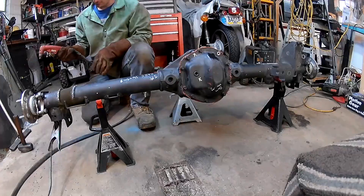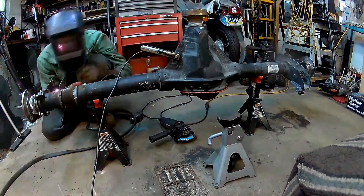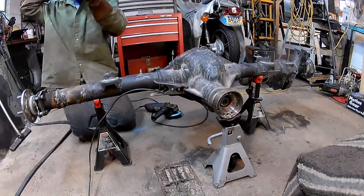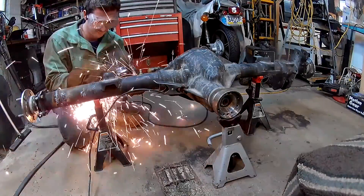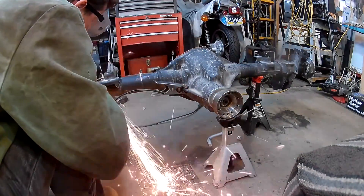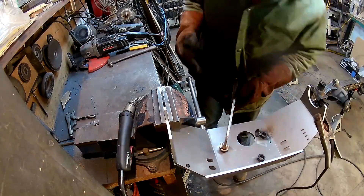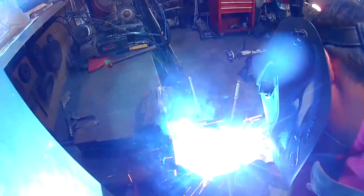I started off by cutting all the old brackets off — you won't need any of them. Doing this is really easy with a plasma cutter, which I have thankfully, and it makes it a lot faster. However, you have to be careful that you don't cut into the axle tube at all. Sometimes the arc tries to go down toward the tube, especially depending on where you have your ground clamp set up. With that being said, you'll still need an angle grinder to get all the cuts smooth. I also used a bigger angle grinder with a flap disc to get the whole tube smooth.